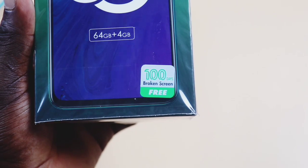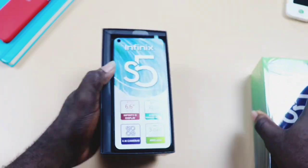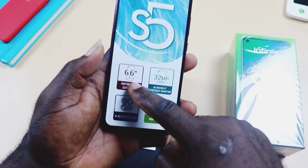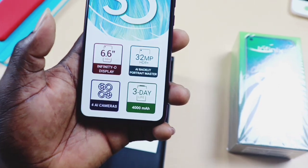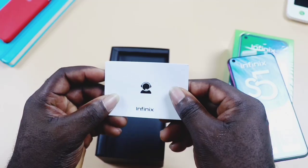Infinix added a free screen replacement for the next 100 days if you suffer from broken screen trauma. In the box you have the phone, the Infinix S5, with a quick spec: 6.6 Infinity-O display, 4 AI cameras, 32MP selfie, and a 3-day battery life. Also included is a customer service card.